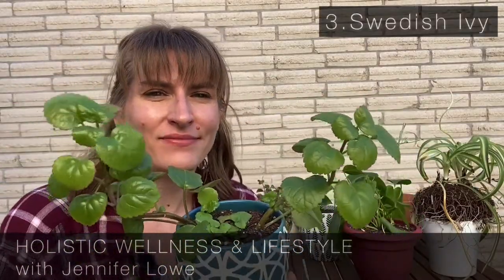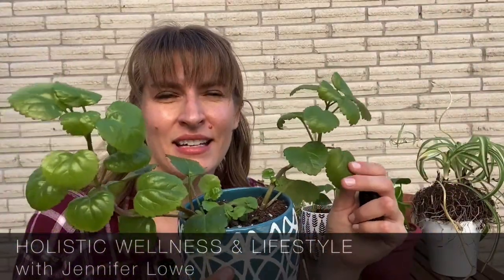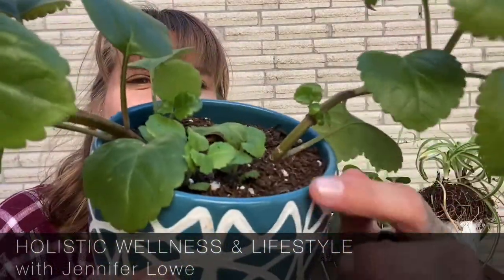My third favorite from the group is the Swedish ivy. It's an ivy plant, so it can be trailing or bush-like. I love how velvety and shiny these leaves get, and it's super easy — I want to say it's lower light. This is a clipping from a mama plant that I did in water, and it has grown so much. There are tons of little babies propping up all along, so it just kind of goes as it wants. It'll get huge.